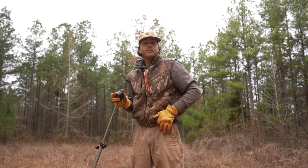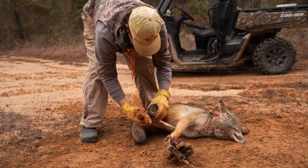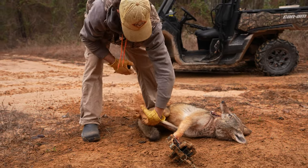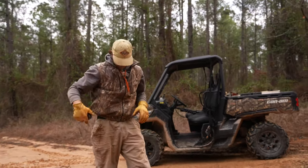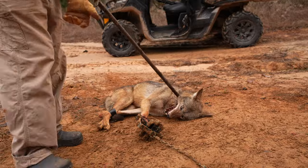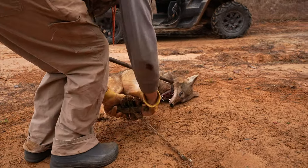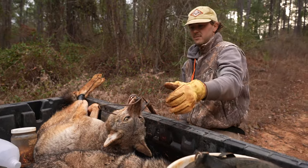It took me a minute, but I got him. I could sell each of them, but it's just a lot easier for me to take them and throw them in a pen at the house. Now that we've got him like that, we can pop this trap off.